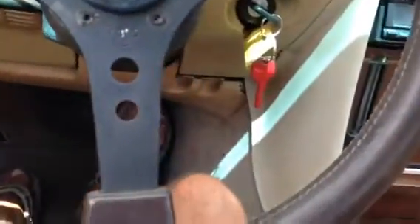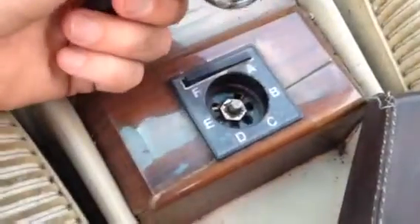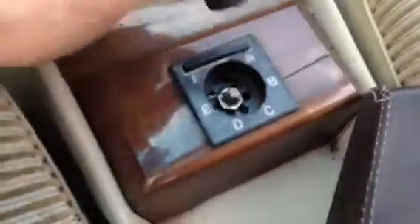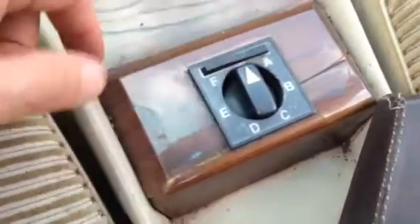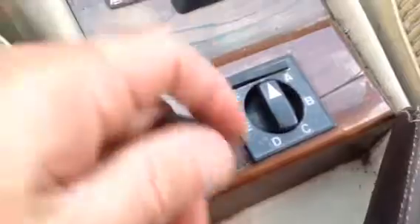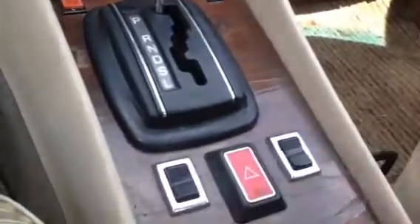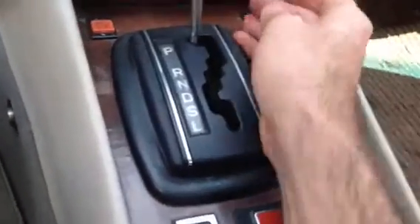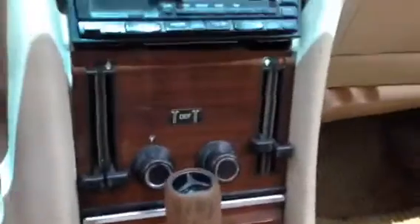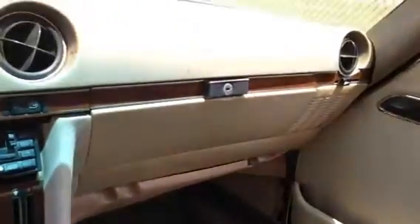It does have this traffic controller thing, which is really rare, but it looks like this knob is broken on the inside. That's a pretty rare thing and one of my other Euros actually has the instructions for it. The wood has its cracks in it obviously. The ashtray — I don't see any significant cracks in there.